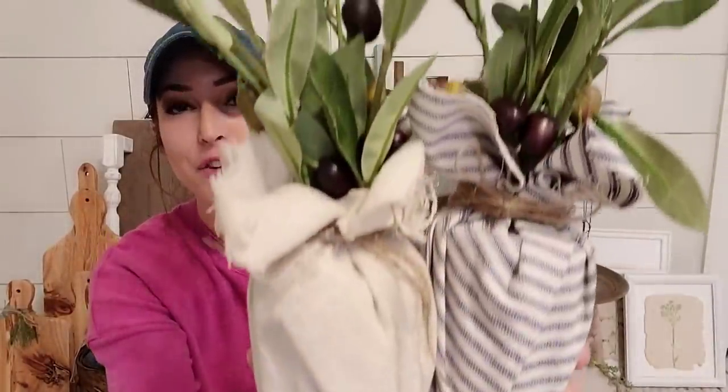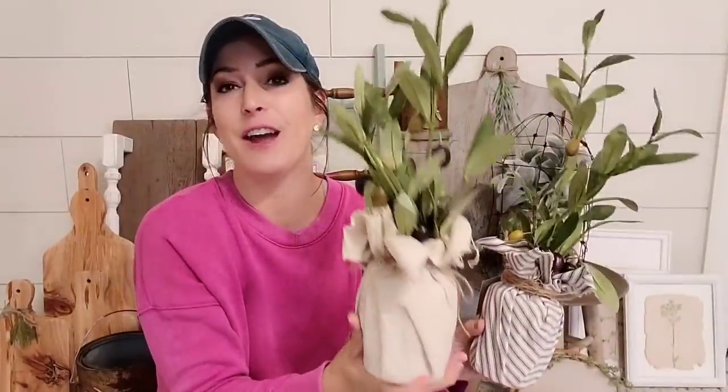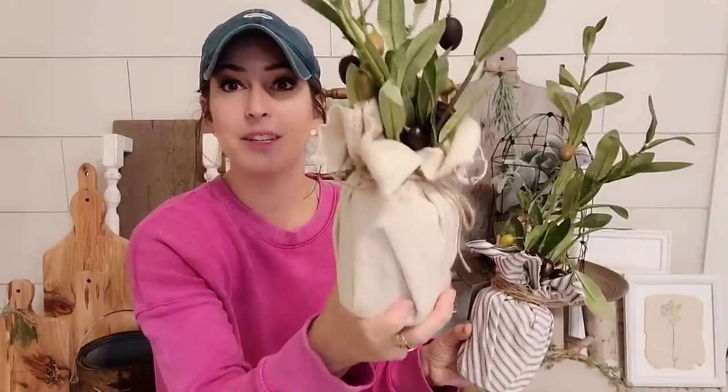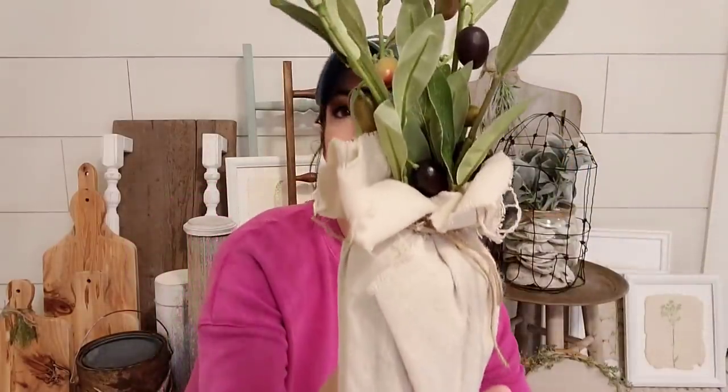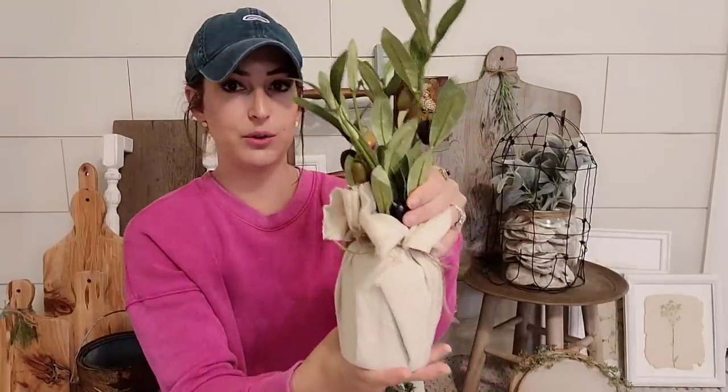Is this getting y'all ready for fall? Is anybody starting to create stuff for fall? I love this year round, but it definitely has some fall vibes to it. And I'm going to sell these for $14, and I do have a video on how to make these. So cute, I love that.